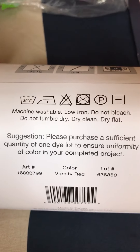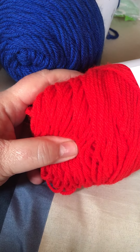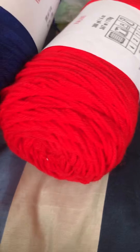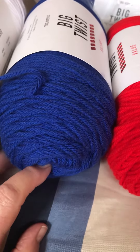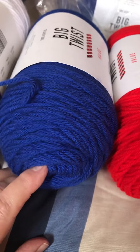The care instructions say low iron, do not bleach, and interestingly it says do not tumble dry — dry flat instead. Though for a big afghan, people normally lay it flat to dry anyway, especially if it's something they want to keep for a long time. I'm sure Duty Ron would want to cherish it since it's a gift.